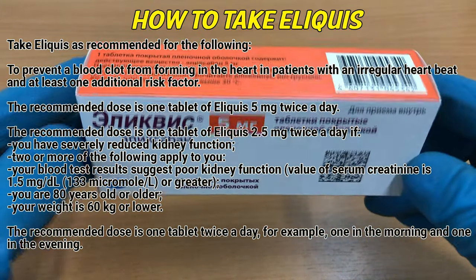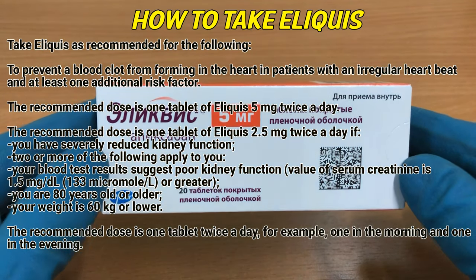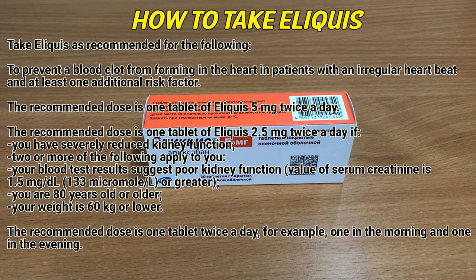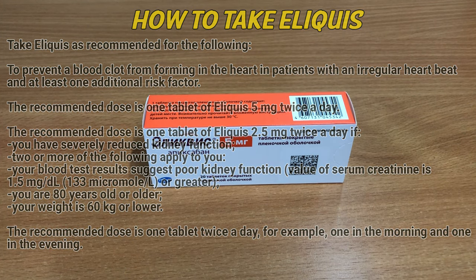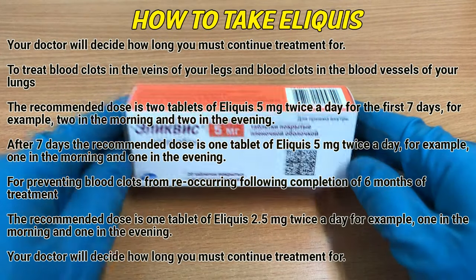Two or more of the following apply to you: your blood test results suggest poor kidney function; you are 80 years old or older; your weight is 60 kg or lower. The recommended dose is one tablet twice a day, for example one in the morning and one in the evening. Your doctor will decide how long you must continue treatment for.